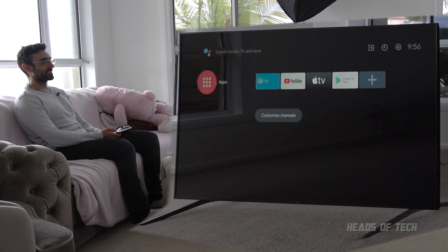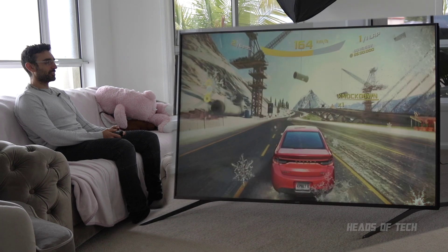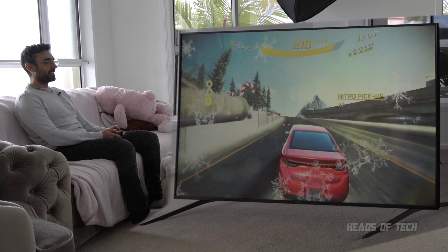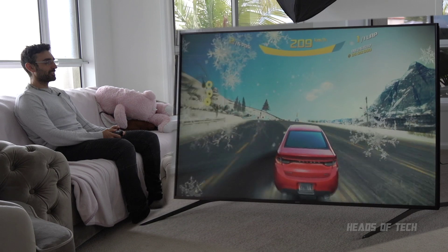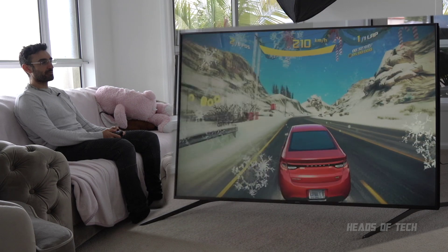Let's see how that does. Same game - and look at that, I'm playing and there's no stutters in sight! If you want to play games on this TV, just limit the number of background processes. Maybe you can have one or two - I've set it to none and that seems to be working really well. No stutters, whereas before it was getting choppy every five seconds.